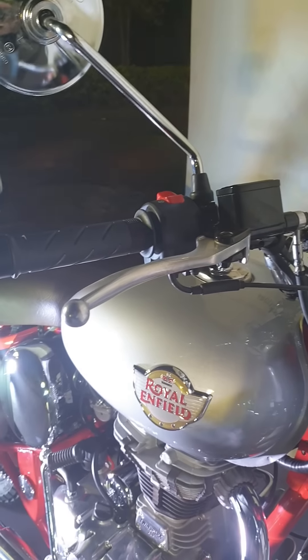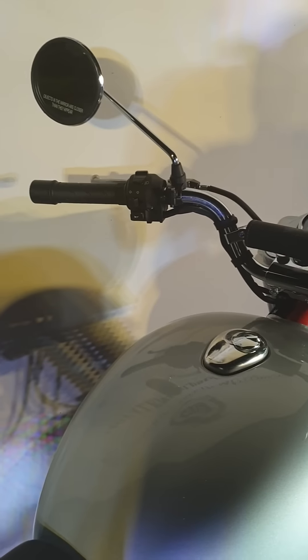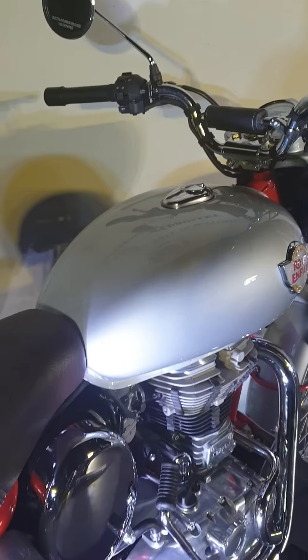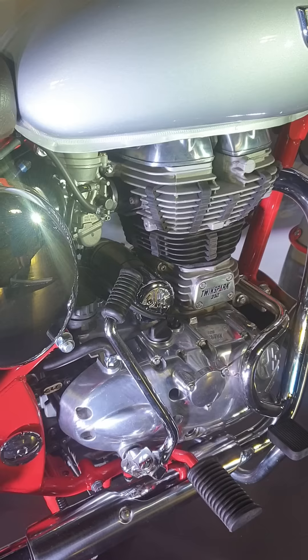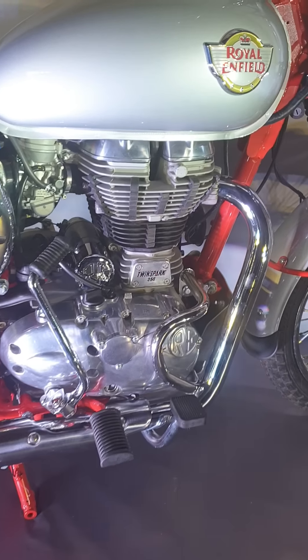Looking at the enhancements they've made to make it a proper trials motorcycle, we have the raised handlebar which allows you to stand up and ride tall in off-roading terrains. The power plant is the same — the power and torque remain the same as the regular Classic 350, that has not been meddled with.